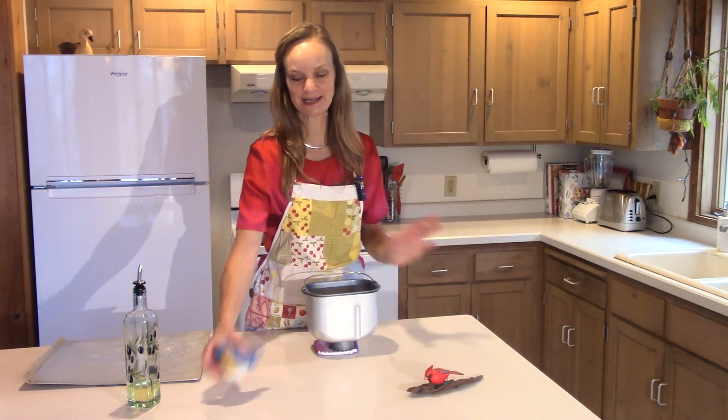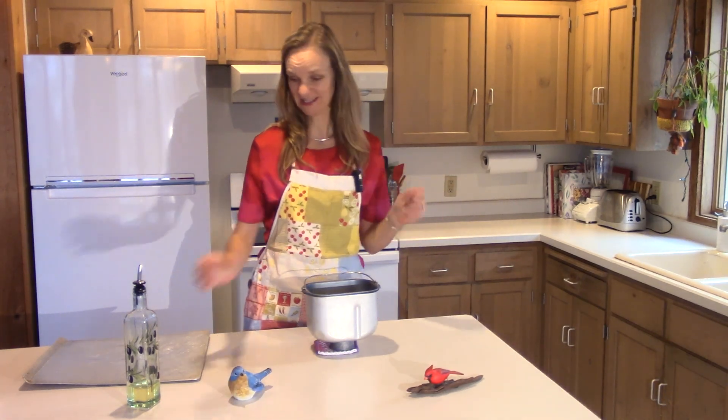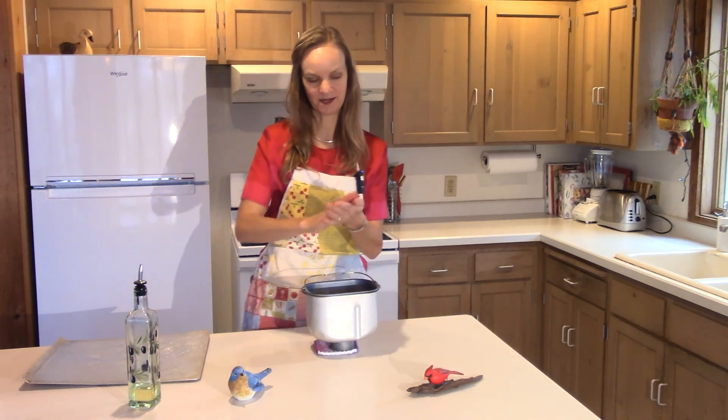Today we're going to make little birdie rolls because they are super fun and really adorable. We're going to make them for the holiday season — it's a nice time to have them.